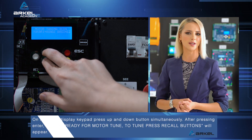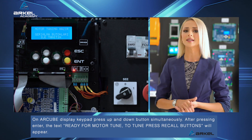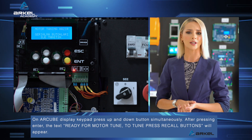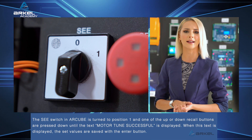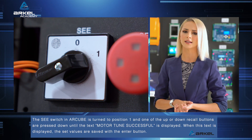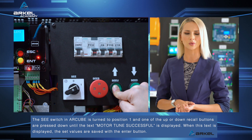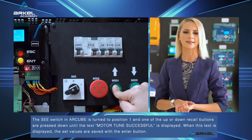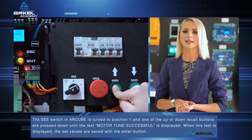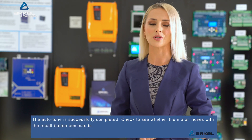On the R-Cube display keypad, press up and down buttons simultaneously. After pressing ENTER, the text 'ready for motor-tune — to tune, press recall buttons' will appear. The C switch in R-Cube is turned to position 1, and one of the up or down recall buttons is pressed and held until the text 'motor-tune successful' is displayed. When this text is displayed, the set values are saved with the enter button. The auto-tune is successfully completed.